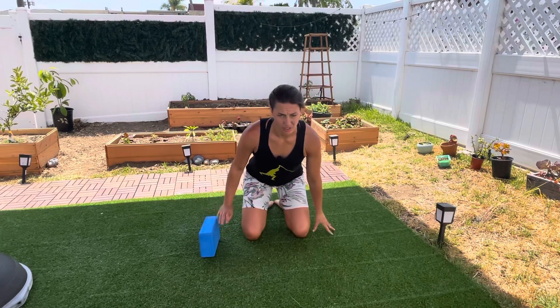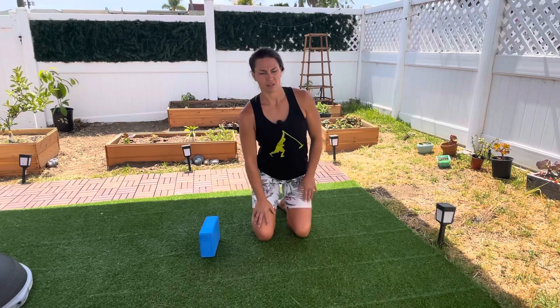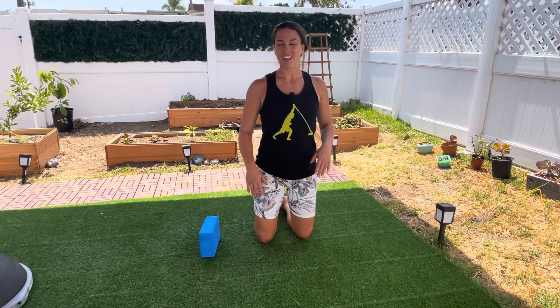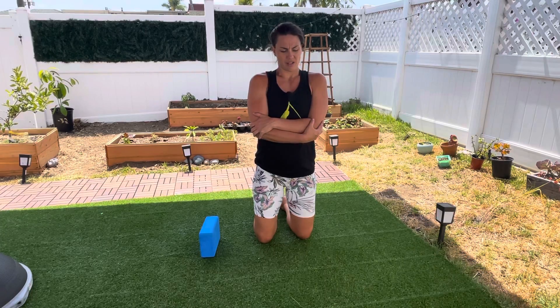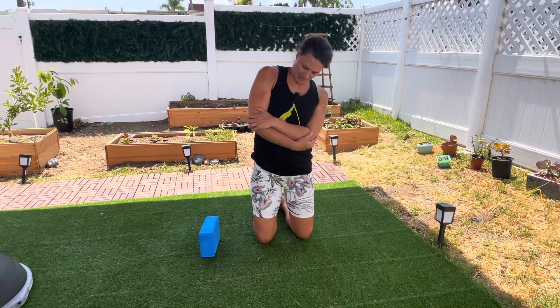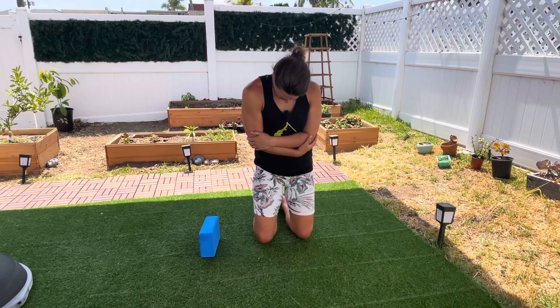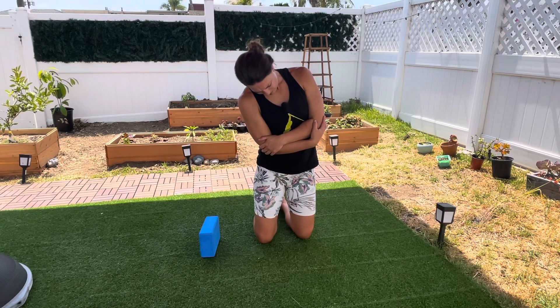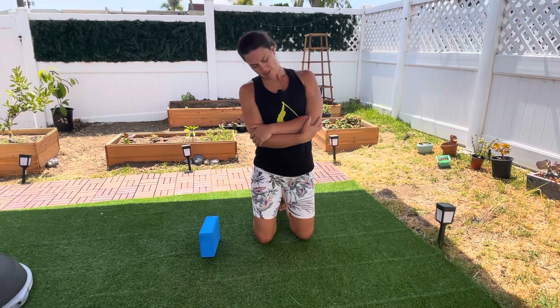Stand up tall like this, or if you're comfortable you could sit down. Give yourself a big hug here, and we're going to tuck our chin, flex sideways, and arch around very slowly till we get sideways over here.